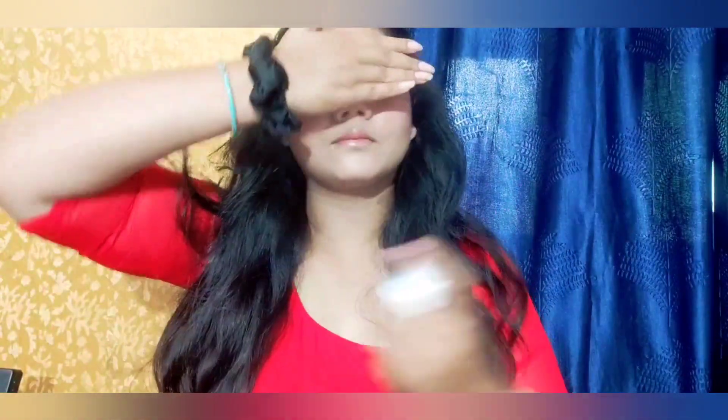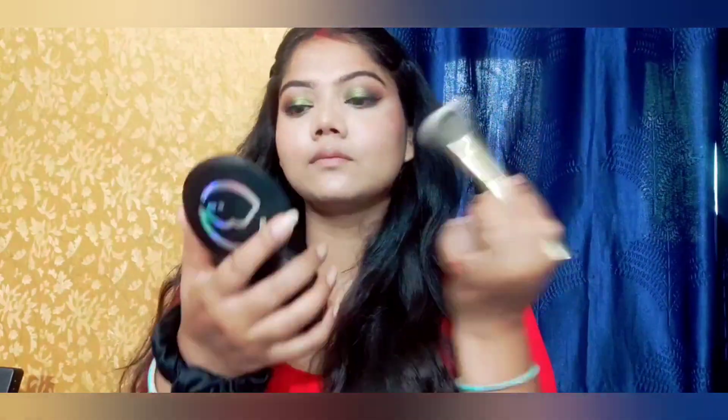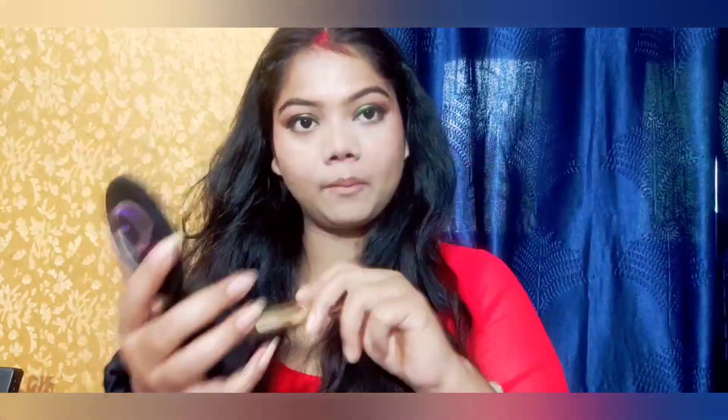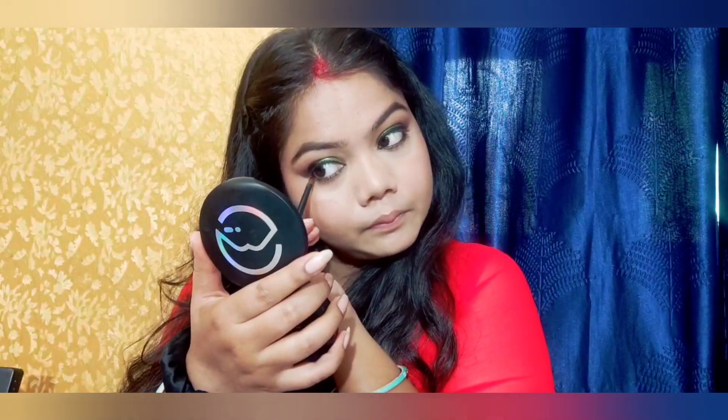After that, I will set my face — setting is very important, especially if you have oily skin. While my setting dries, I have done my eyebrow fill. Now I am setting my face with compact — there are two shades, light and dark, a little yellow. After that, I am applying the color.